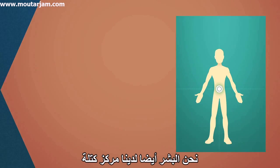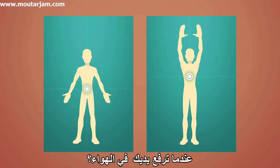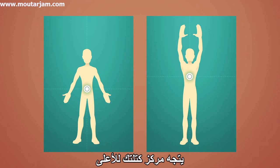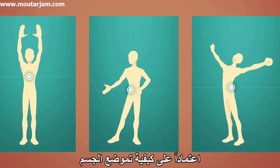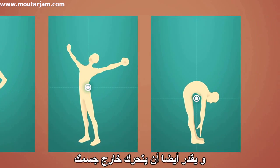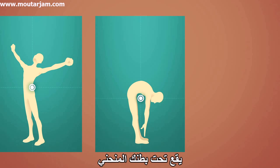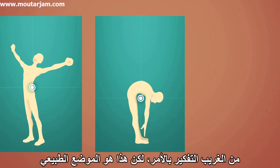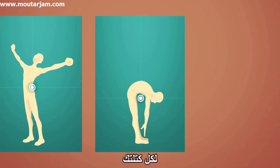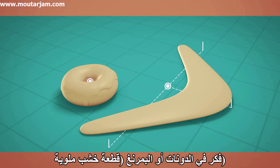We humans also have a center of mass. When most people stand up, their center of mass is around the belly. But what happens to your center of mass when you lift your hands in the air? Your center of mass moves upwards. It moves all the time as you move through the day, based on how your body is positioned. It can even move outside of your body. When you bend forward, your center of mass is located below your bent belly, in a place where there is no mass at all. Weird to think about, but that's the average position of all your mass. Many objects' center of mass are outside their bodies — think of donuts or boomerangs.